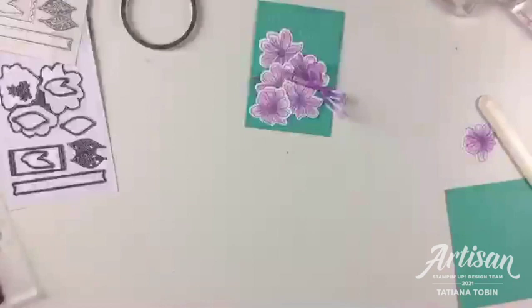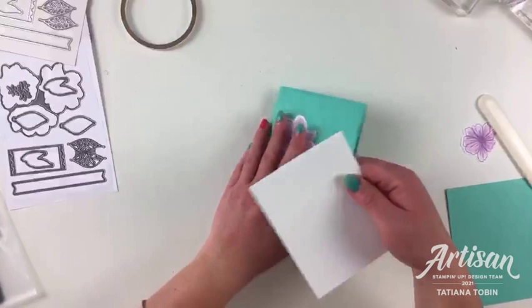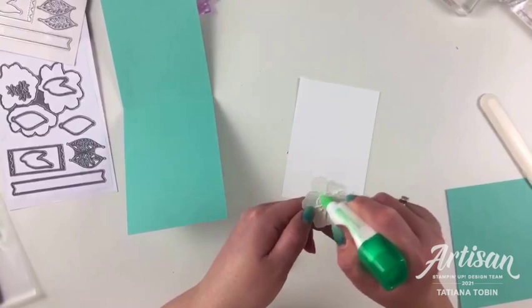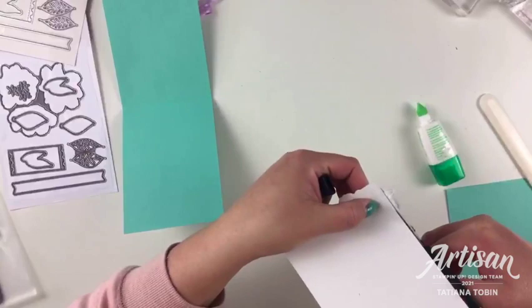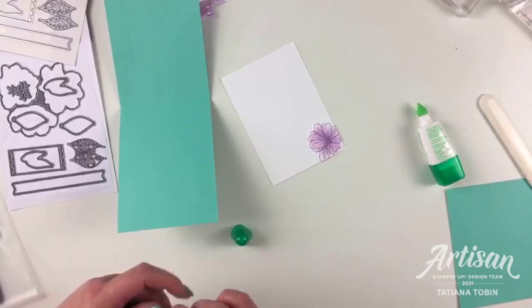Now I'm going to grab my pre-cut whisper white for the inside — I like to keep them pre-cut so I'm not cutting it every time I make a card. I'm going to firstly add my flower to the bottom corner, as so, and then using the snips trim the edges. The other thing I could have done is stuck it down and then trimmed the edges — that would have been fun with the flower extending beyond the edge.